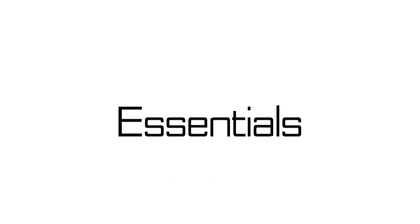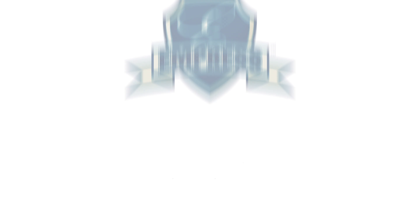To learn more about Empress Products, visit us at www.EmpressProducts.com.